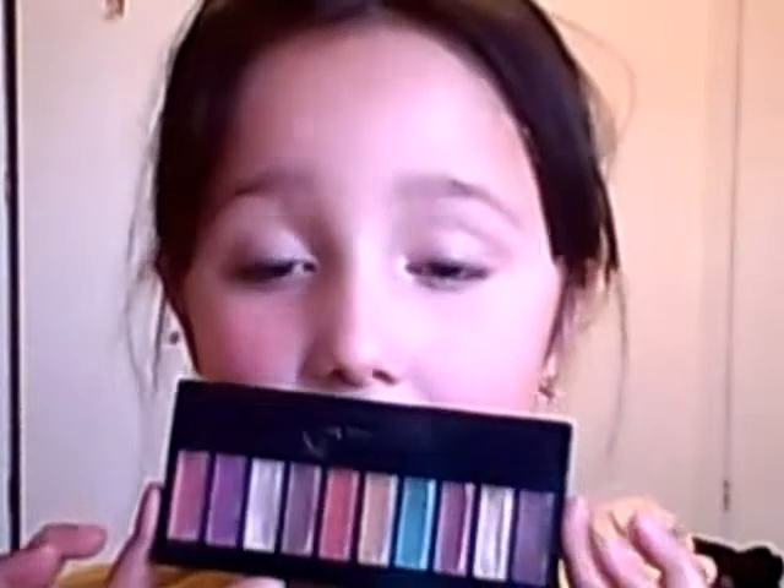It makes your face more nicer. Now we're going to use the palette. I only have this palette with only 10 colors. Let's put it on.